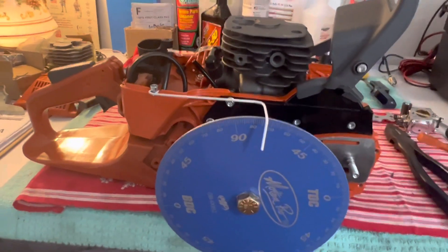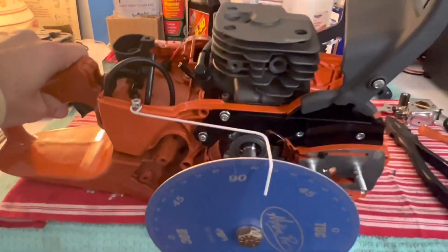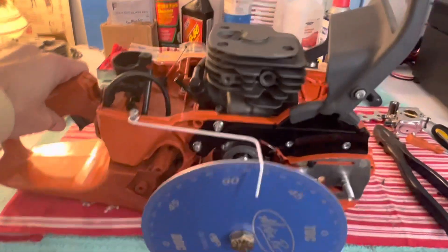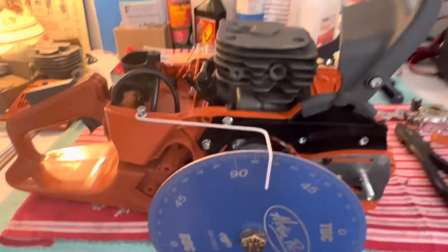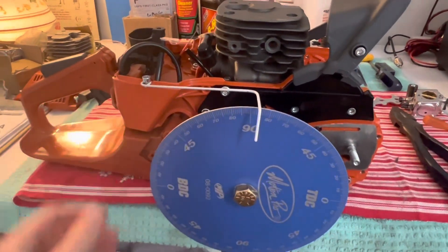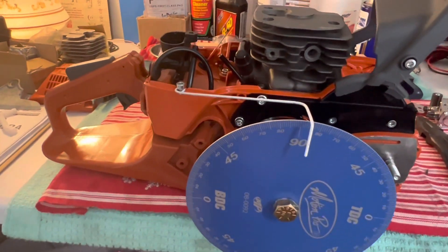I decided to start on the 372 clone saw first out of those three saws I pulled out of the boxes. I was probably the most excited about this one just because I've never even ran a 372, and I've always been wanting to.